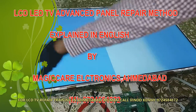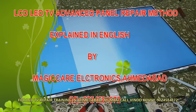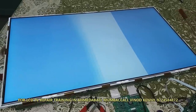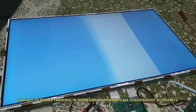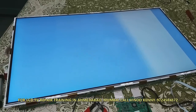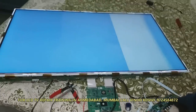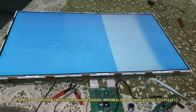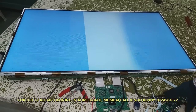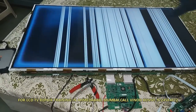Hello friends. In this video I am giving explanation in English. The fault you are looking at — a vertical line is traveling on the screen, and with OSD or pressing the menu button, the line format changes. As you can see in the picture, a vertical white bar is traveling from left to right or right to left — that is a no-signal bar, which appears when we don't give any signal.